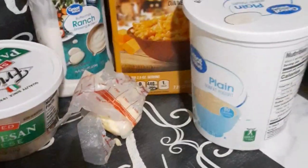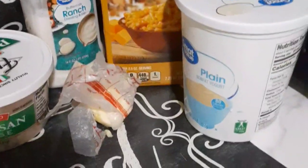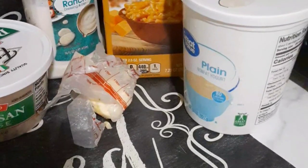Welcome back to Inspired Dishes. Today I will be making the Arby's homemade version of the loaded chicken bacon ranch macaroni and cheese. Now I didn't actually try this, but I've seen a couple of reviews.